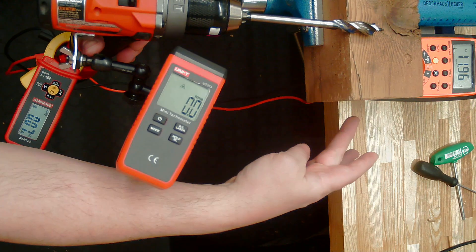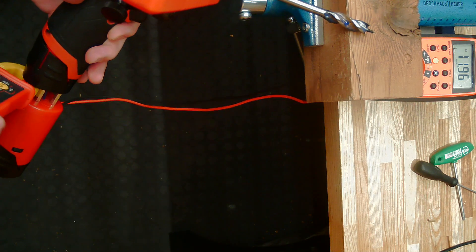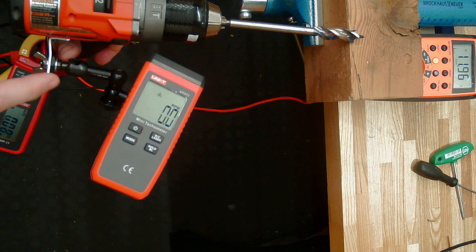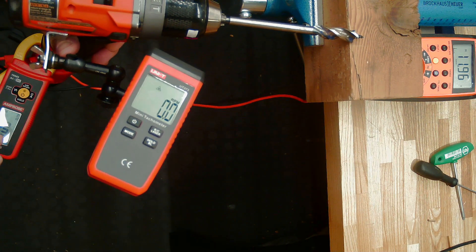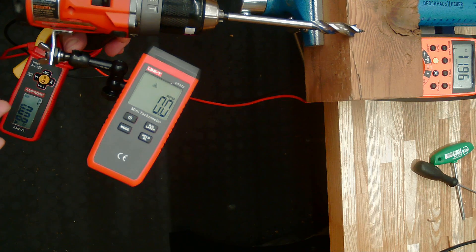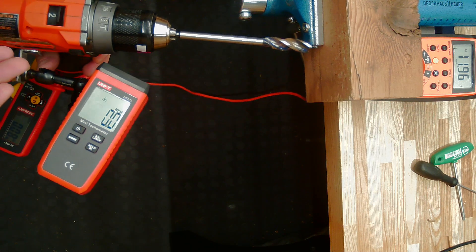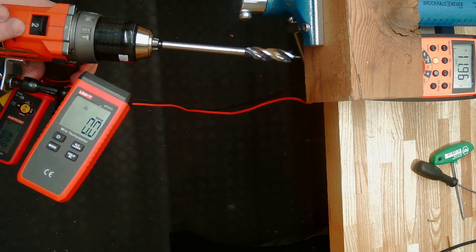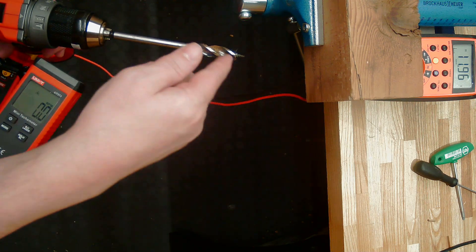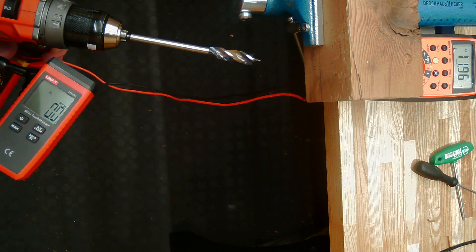Here's the setup. Up at the top, I've got battery voltage being monitored. Down at the bottom is current, being read by a clamp meter, and in the middle I have a tachometer checking what sort of mechanical output is happening. For making the drill do some work, I have it in speed 2 with a half-inch self-feed bit, which should provide relatively consistent mechanical demand from hole to hole, from battery to battery.